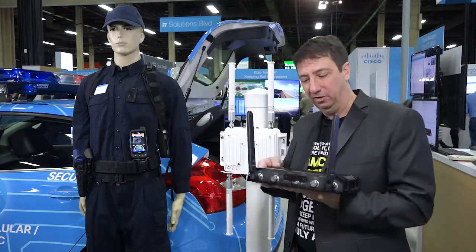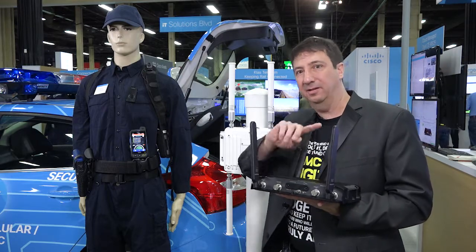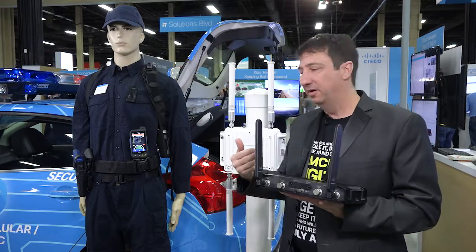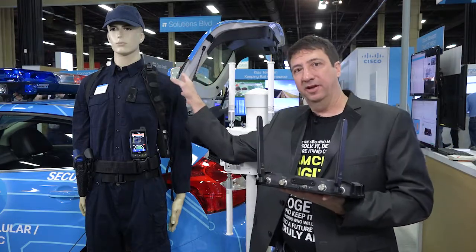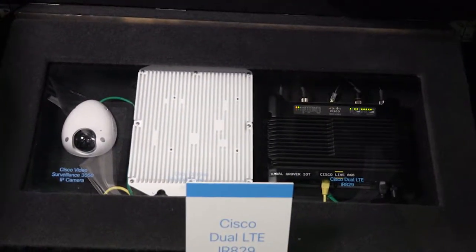And how do you do that? We have a Cisco router called the 829. It's a wireless router that can light up as a Wi-Fi hotspot. You can put this in the police car. Not only can you have wearable video from the person, you can also have a dash camera or other cameras in the police car connecting to it.